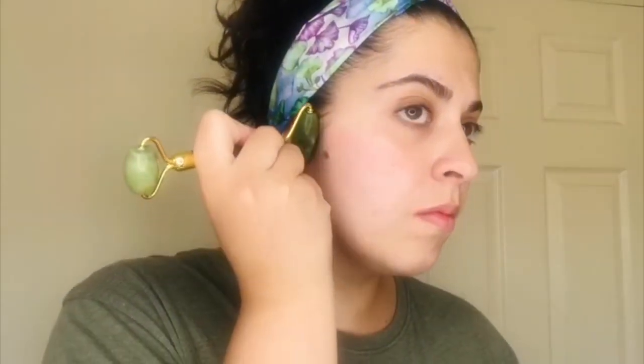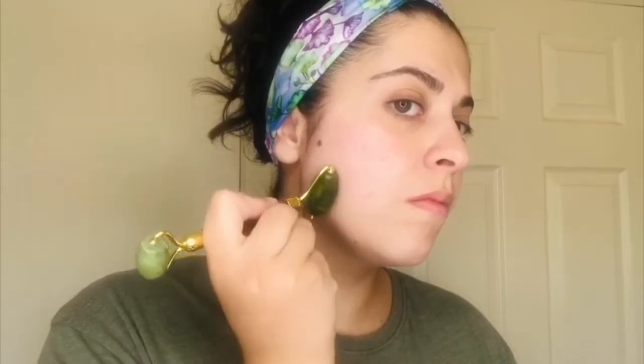Take your roller and, first using the big side, we start some lymphatic drainage. You go from the nose all the way up into the hairline — repeat each roll probably three to five times. Then we move down under the cheekbone, going just to the lymph node by the ear and into the hairline, onto the chin, and we're also going to get a little bit under the chin as well just to sculpt that jawline.